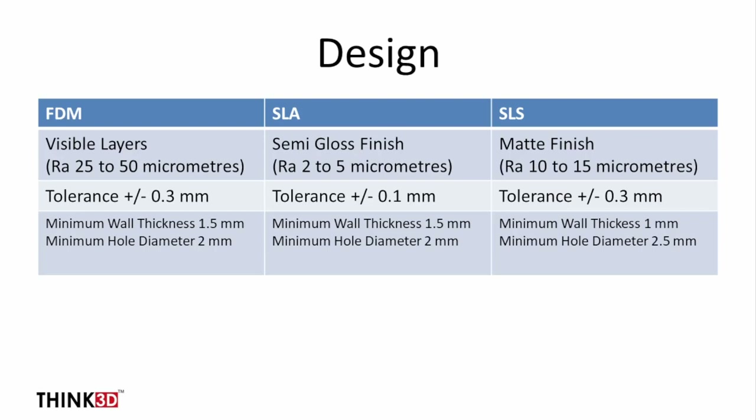These are the tolerance values and surface finish achievable with each technology. Tolerance is similar for FDM and SLS, whereas SLA gives the most dimensionally accurate prints. Regarding minimum wall thickness, SLS can achieve a wall thickness of 1 mm, which allows for lighter parts.